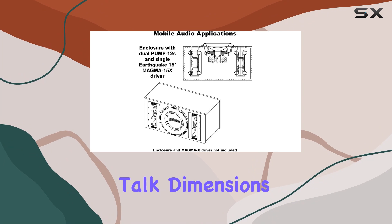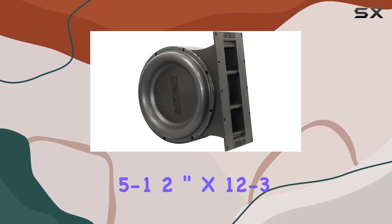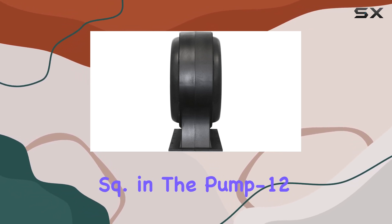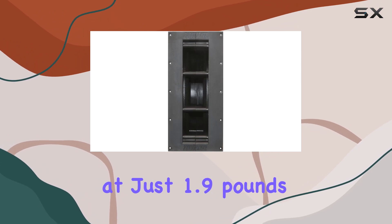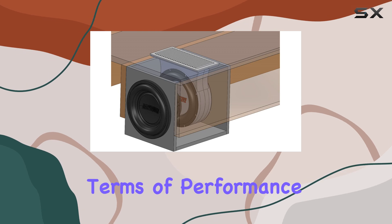Now, let's talk dimensions. With cutout dimensions of 5-1/2 inch by 12-3/4 inch and a piston area of 226 square inches, the Pump 12 is compact yet powerful. And weighing in at just 1.9 pounds, it won't weigh you down during installation.